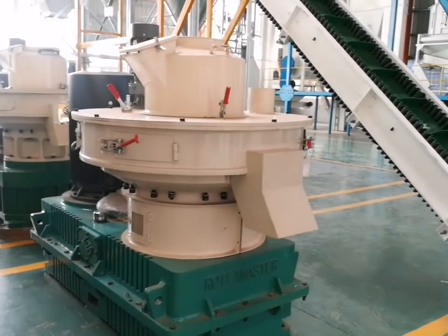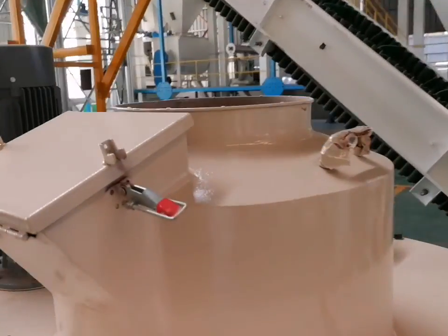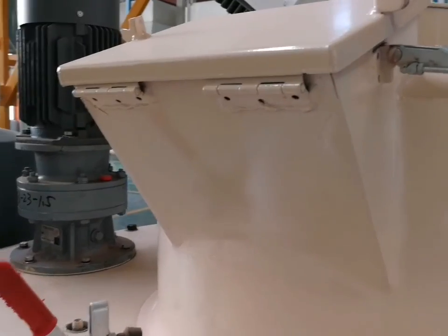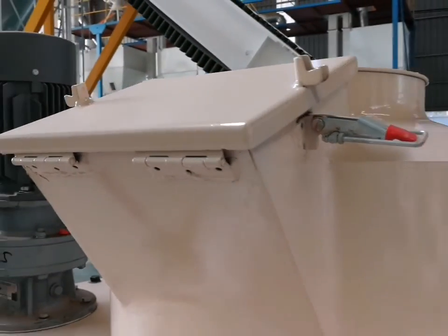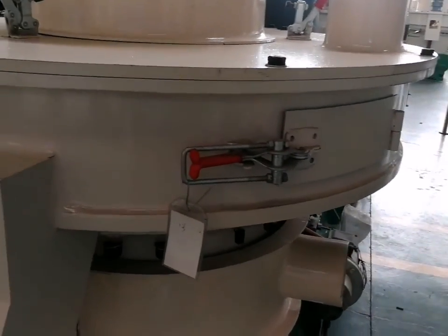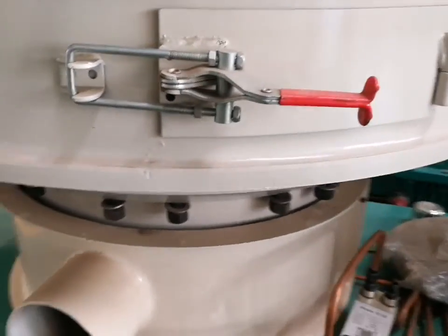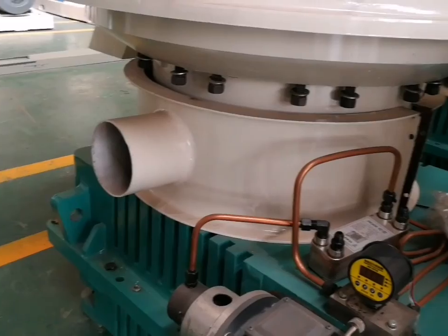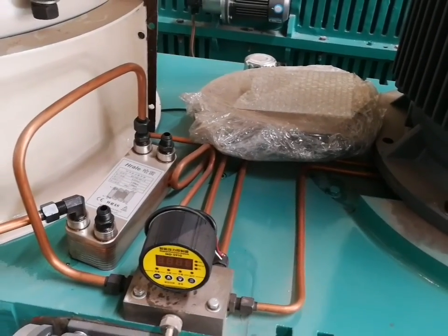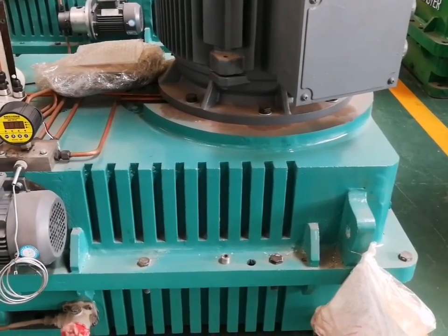Now I will introduce the other parts of the wood pellet machine from top to bottom. Here is the feed part, and here is the observation part — you can open it to see if there is a problem in the pelleting process. Here is the pelleting room, with a stainless steel die inside. Below the pelleting room is the mid-shaft bearing room, and a circulating water cooler has been added. At the bottom is a large gearbox which can hold eight gears.